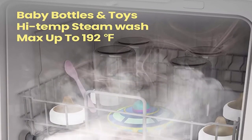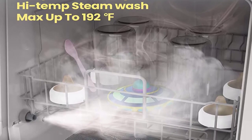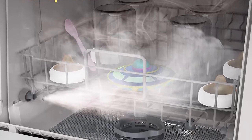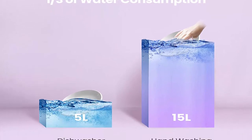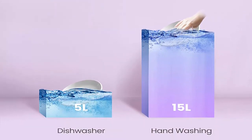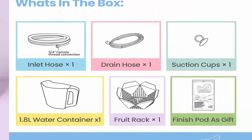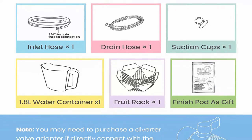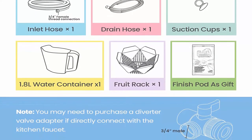5 Washing Programs: 5 convenient pre-programmed washing programs — Normal, Rapid, Steam, Fruit, and Glass — which meet all your daily needs. Please use standard dishwasher tablets or powder detergents to get the best cleaning results. Detergent is not needed for the fruit program, and Rapid just needs half the standard quantity. Regular liquid dish soap will cause dishwasher failure.